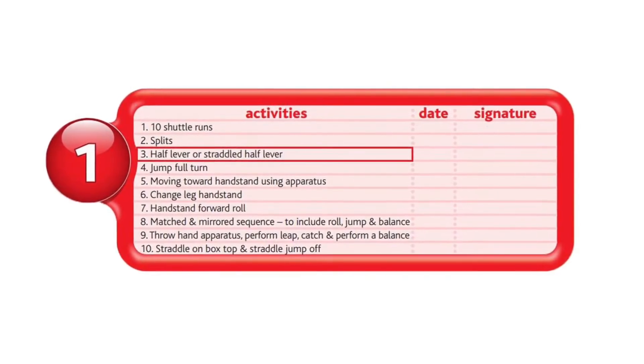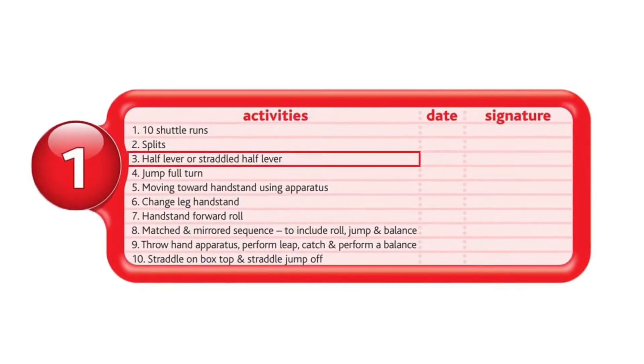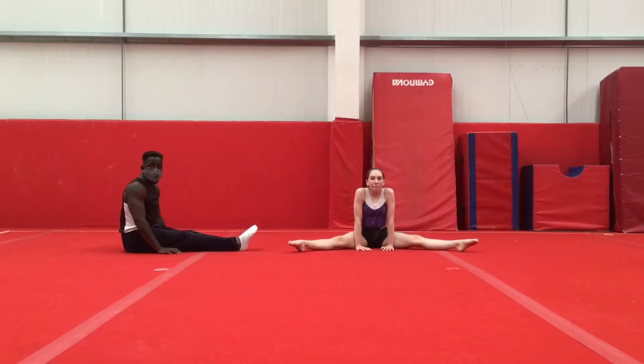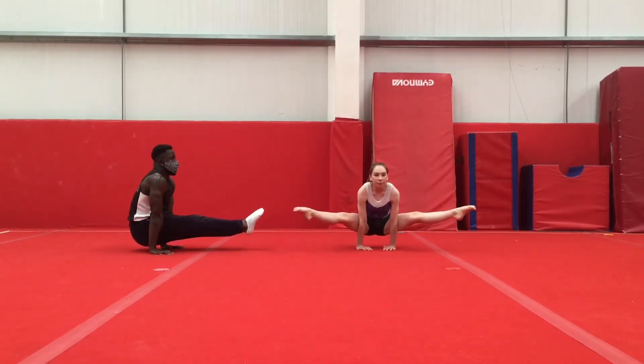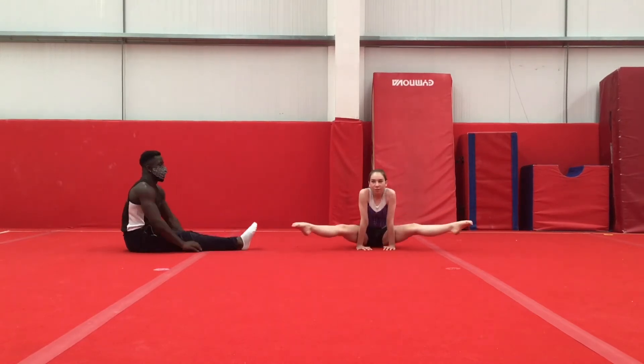Next, we have half lever or straddled half lever. With the continued use of pike and japana stretching, core compression exercises and support exercises, this will make it easier to achieve these moves.